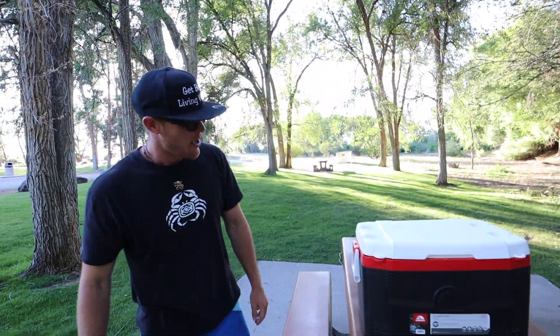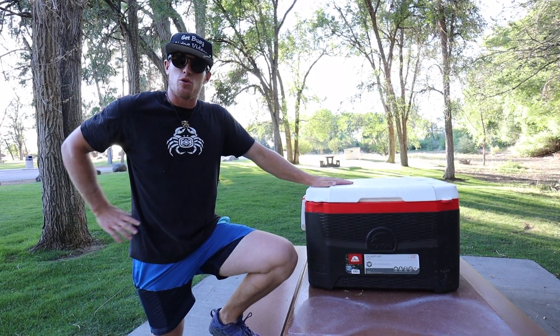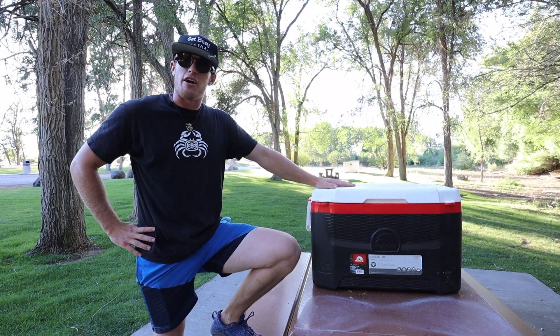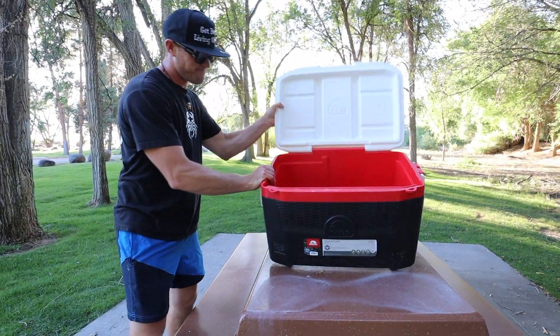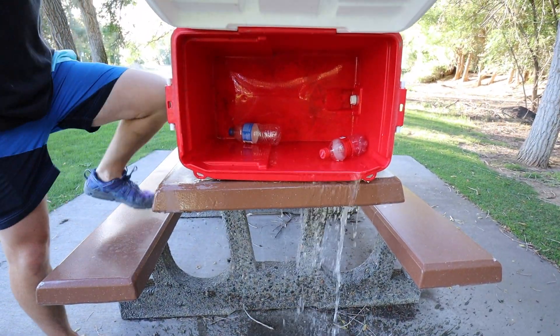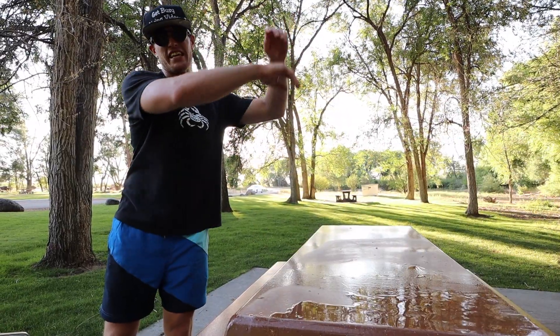Hello, adventurers. I'm here to talk to you guys about a problem we've all had. After a long day in the great outdoors, you come back to your cooler to grab a nice ice-cold refreshing beverage, only to find this. That's no cooler. That's a live well. That's just ridiculous.